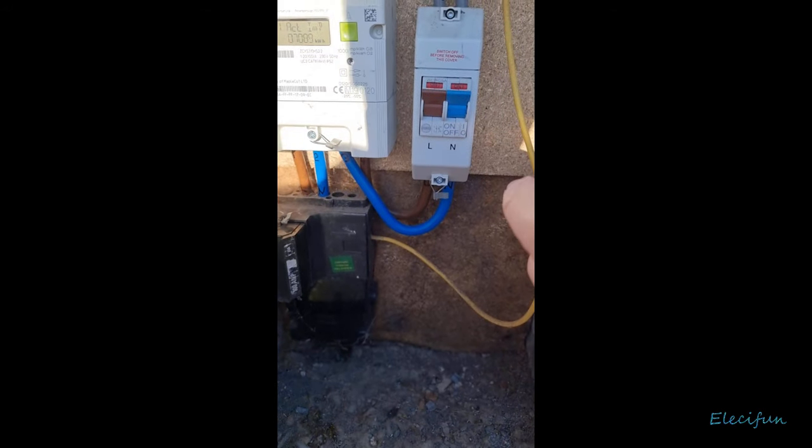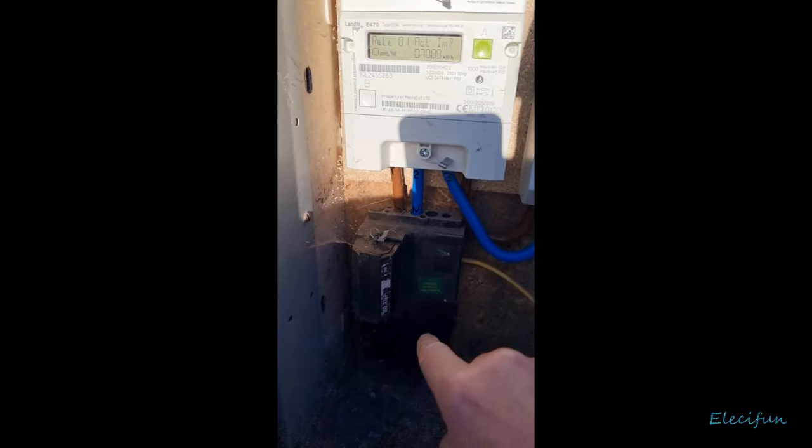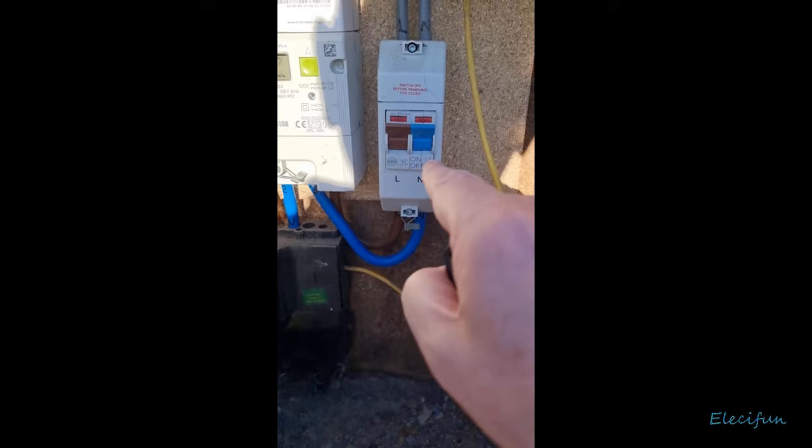Everything after the meter is the household's concern. So this is the electricity company's side, and this is the household's concern.